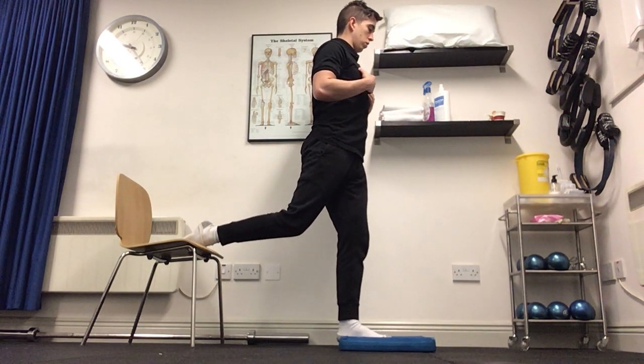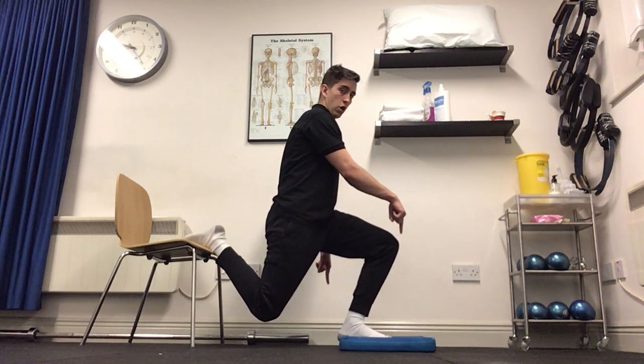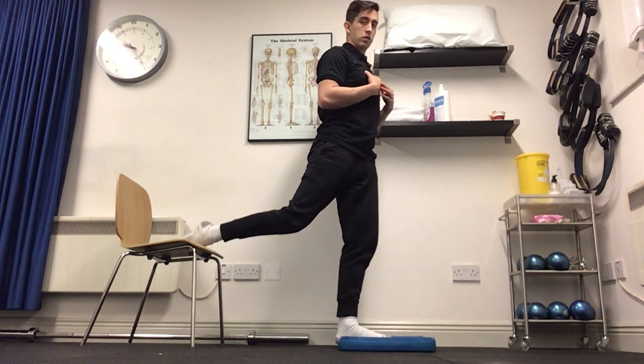From there, chest up nice and tall. We're squatting down — our hips are going directly down, straight down towards the ground. As we're going down, make sure our front knee is staying over the toes. Then from there, keeping the chest up, driving through the front leg, coming back up to that starting position.